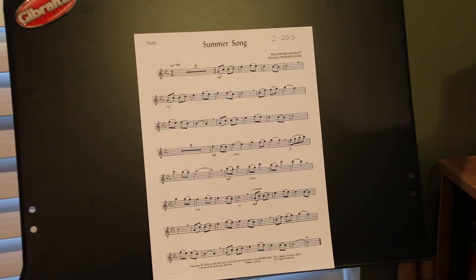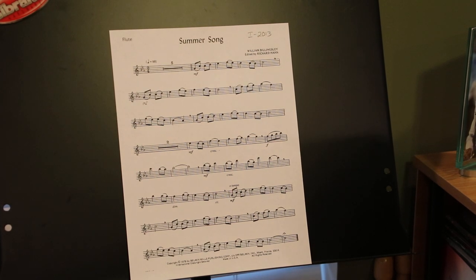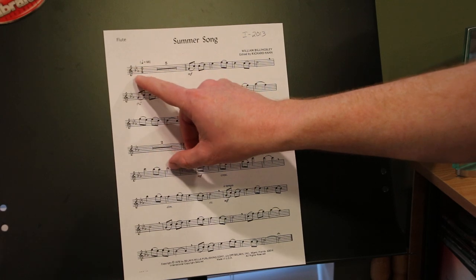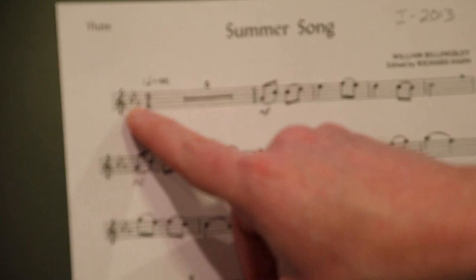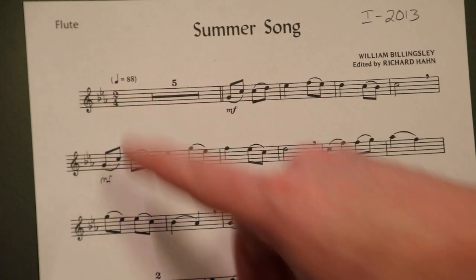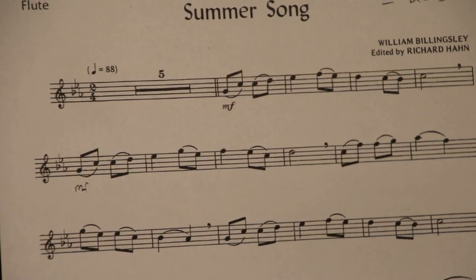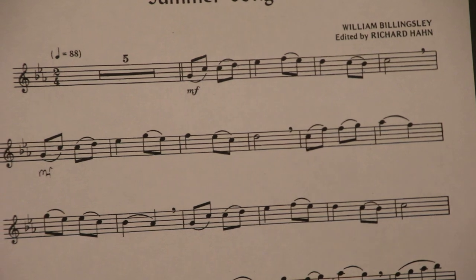Let's talk about a couple of things that are important. Whenever you're looking at music, especially for the first time, the first thing you have to look at is your key signature — that is the area between the clef and the time signature, right here. In this particular case, we have three flats: B-flat, E-flat, and A-flat. The key signature could have no flats, no sharps, or it could have five sharps — who knows? But this particular piece has three flats.